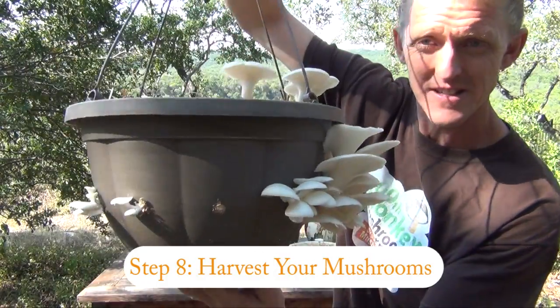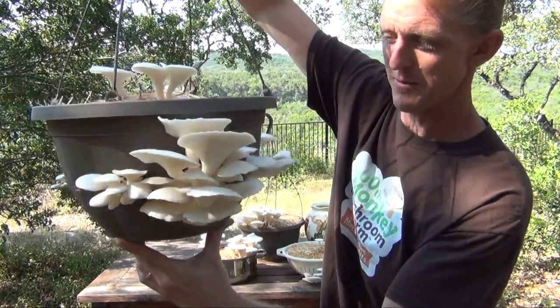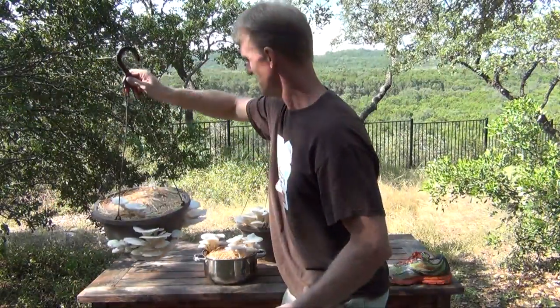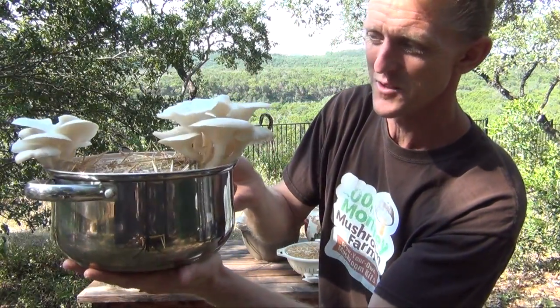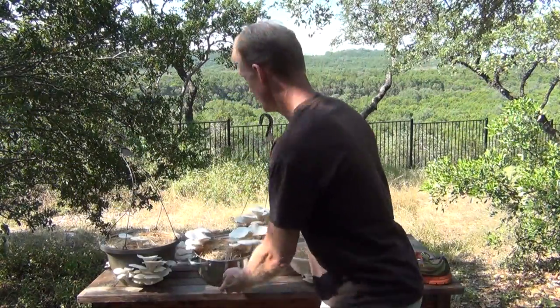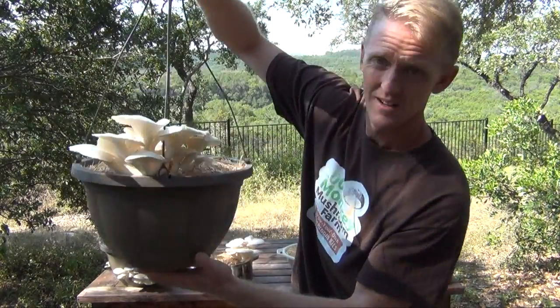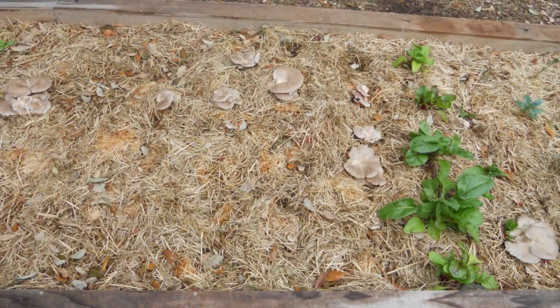Step eight: harvest your mushrooms. Generally three to five days after primordia first form, your mushrooms will be ready to harvest. Oyster mushrooms grow in clusters, and the largest mushroom of the cluster is your indicator of when to harvest the entire cluster. As mushrooms mature, the cap shape changes from a downward-curved concave shape, continuing to open until flat, then progressing into an upward-curved convex shape. When the cap of the largest mushroom has flattened, the entire cluster is ready to harvest. Thank you for watching — be sure to view our other videos on growing in garden beds and on totem logs. Happy growing!